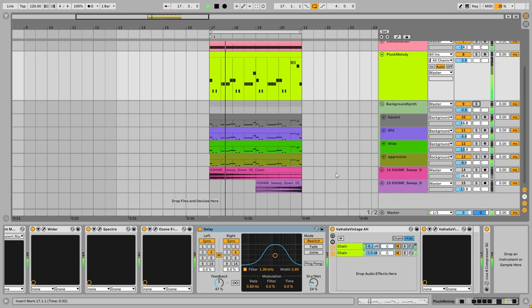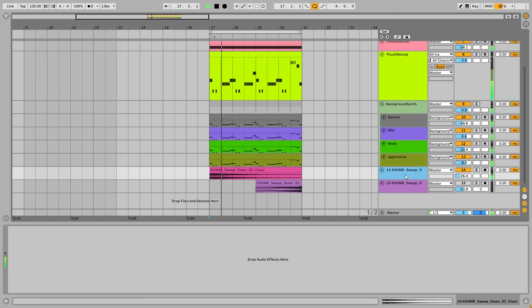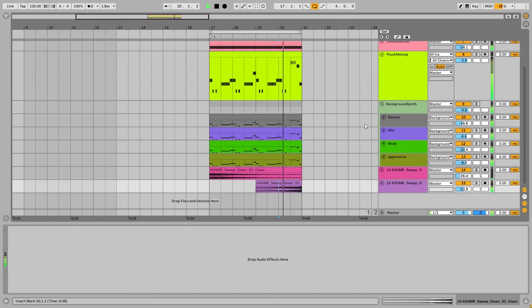After that, to add a little bit of texture and depth to the production, I'm using two simple white noise sweeps from the Cashmere pack — one in the middle of the section and one at the end of the eight bars. Hope you enjoyed this one, guys — see you in the next video.